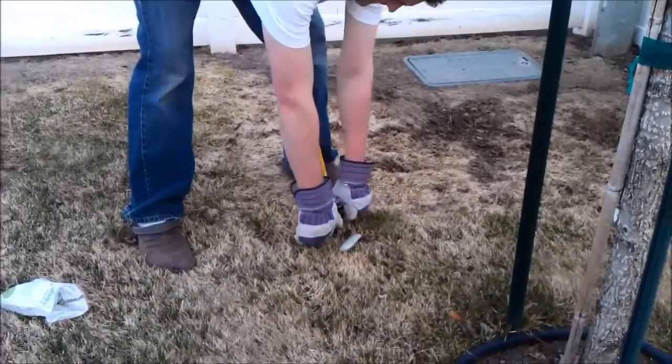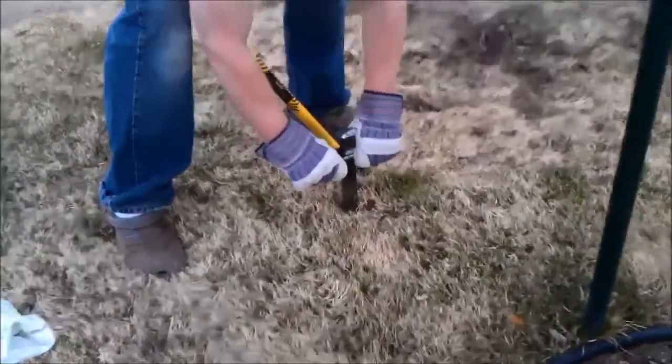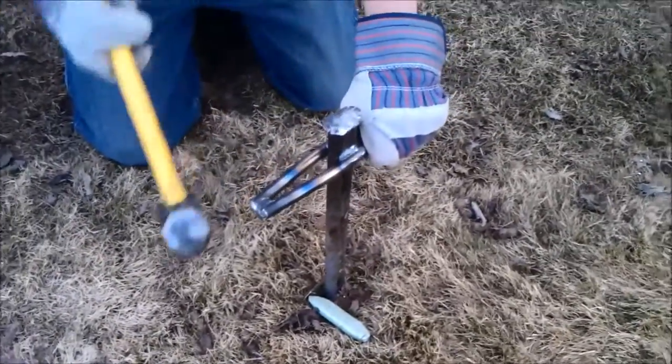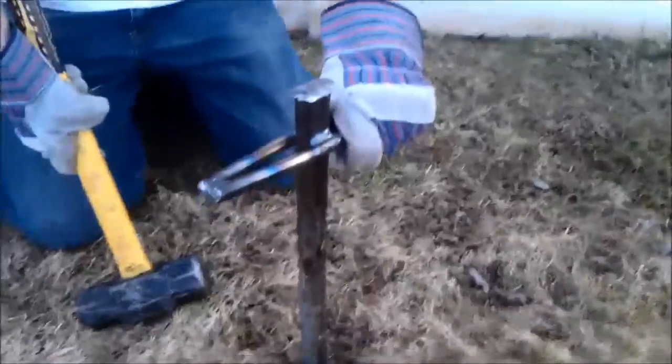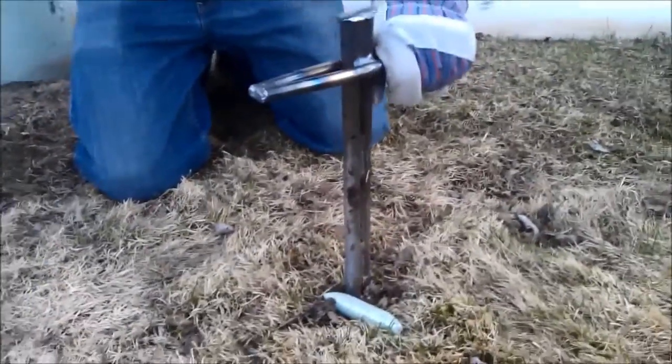The previous method as suggested by the store only allows the spike to go in the ground just a few inches, and you end up with your grass growing into huge patches around wherever you planted those tree stakes because they're getting plenty of fertilizer. But the tree roots are down a little bit further, and I wanted the spike to go down further anyway.